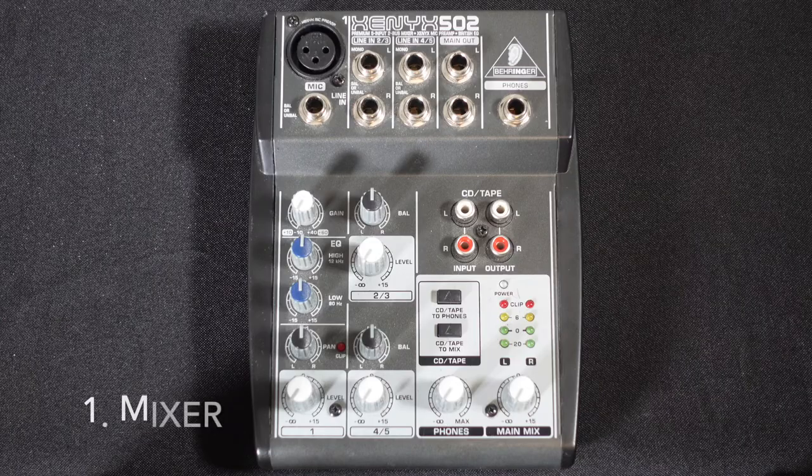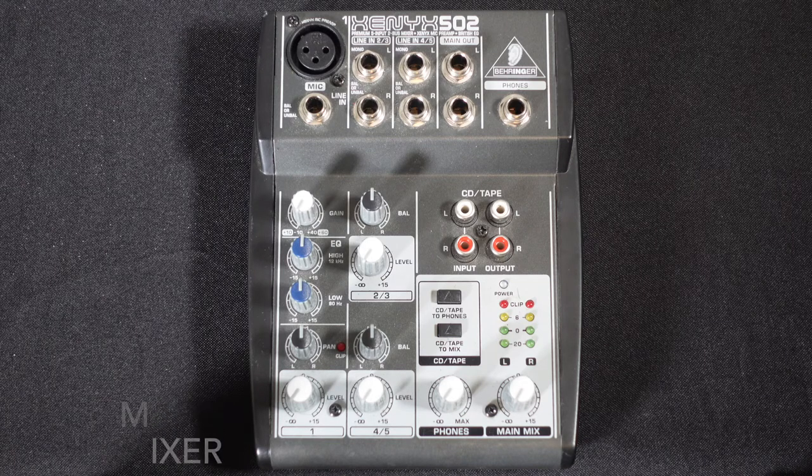First thing you'll need is a mixer. I have a Behringer Xenix 502 here — a very basic, simple, five input mixer, but it does the job.